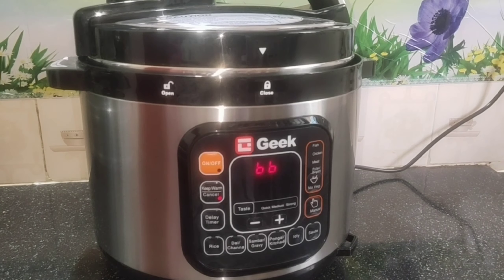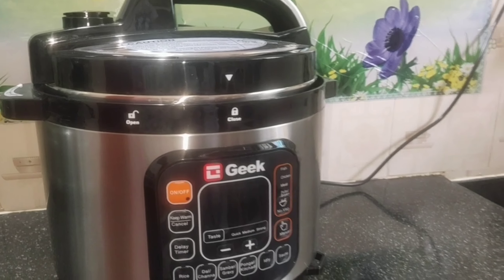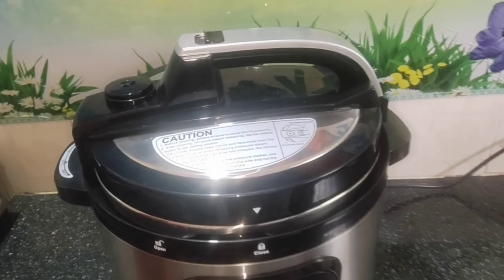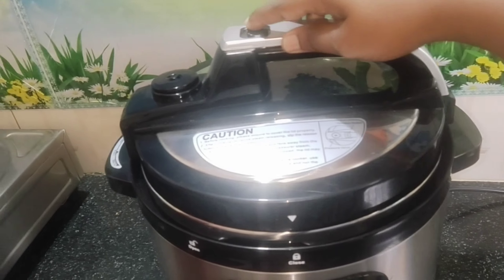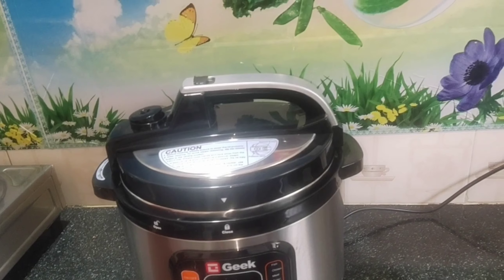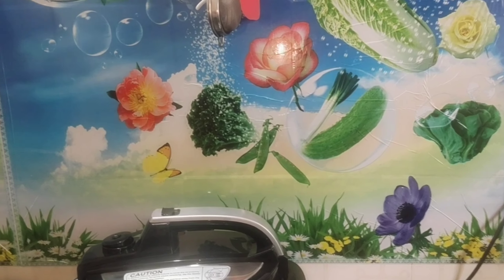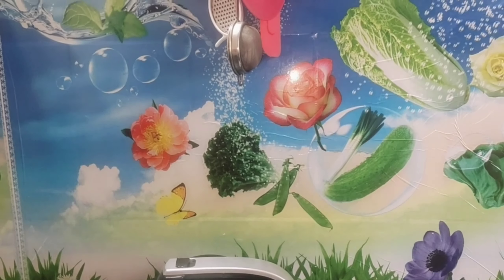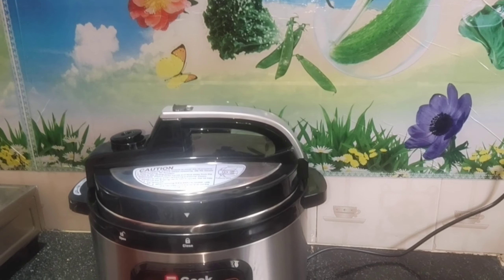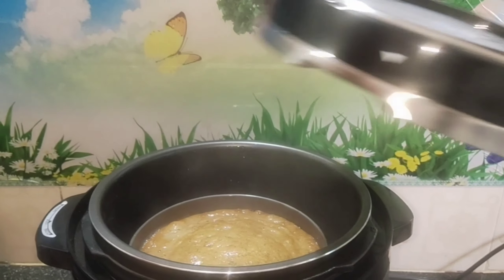I will check the pressure release. Now we will open it and open the pressure release. Now I will check if the cake is ready. We can check the cake. The cake is ready.